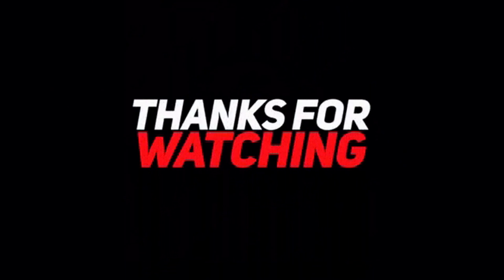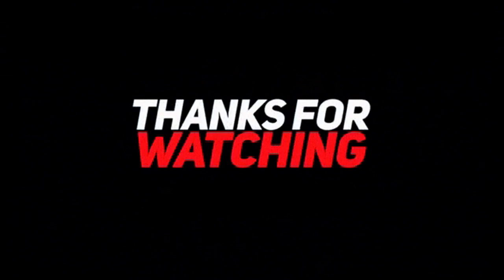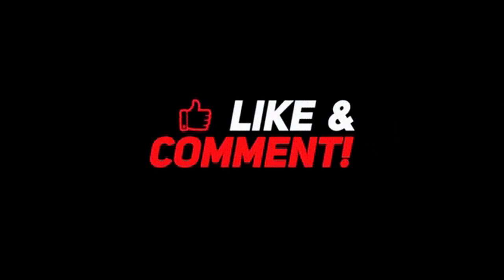Hey, this is Stevie O. If you are enjoying this content, if you're into this kind of thing, please don't forget to like, subscribe, and share — all that jazz. We'd really appreciate the love. We'll see you in the next video.